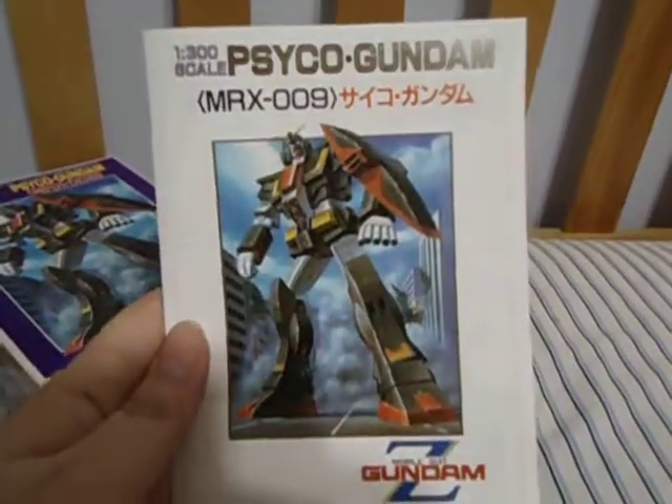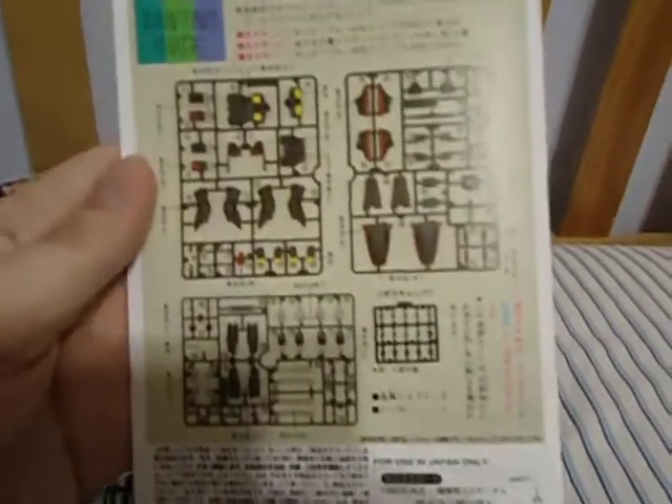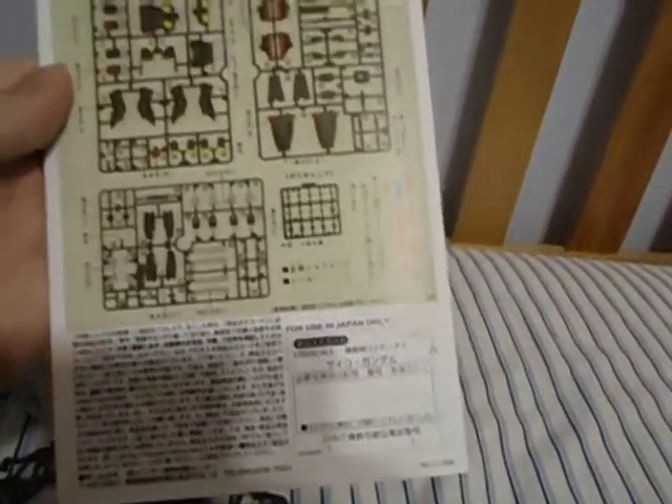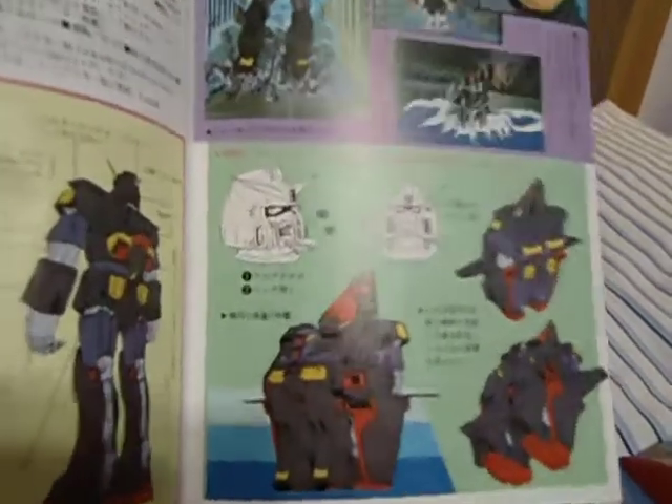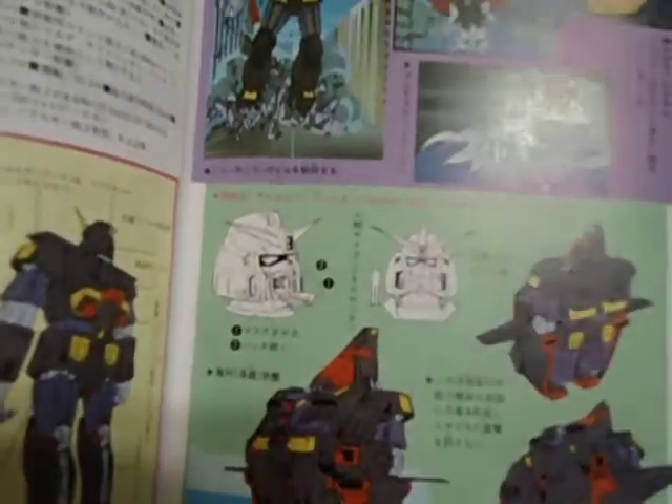On to the manual. We've got another view of the Psycho Gundam, and here are the parts all colored. On the first page you've got illustrations of the Psycho Gundam — its pilot Four Murasame — and a few other shots of the pilot within its cockpit in the head.